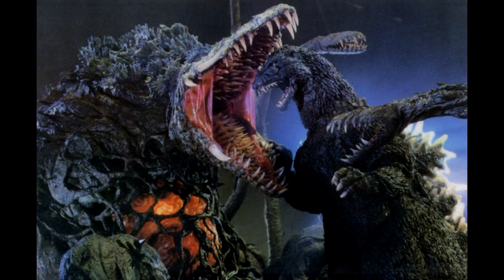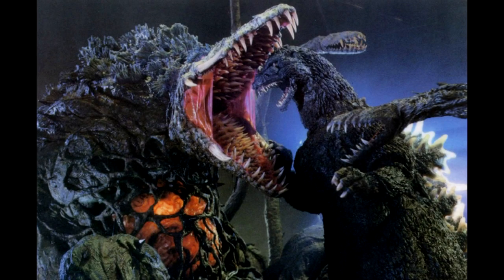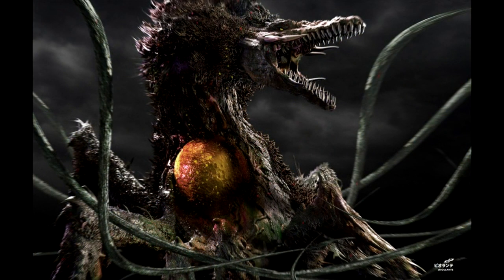En su segunda forma, los genes de Godzilla se hicieron cargo y el cuerpo de Biollante se convirtió en una abominación de la ciencia biológica. La segunda forma de Biollante tenía una cabeza similar a la de un mosasauro cocodrilo y una boca con dientes como cuchillos, incluso en el recubrimiento interior. Además, seis grandes colmillos, tres a cada lado, sobresalían de la región de la boca.